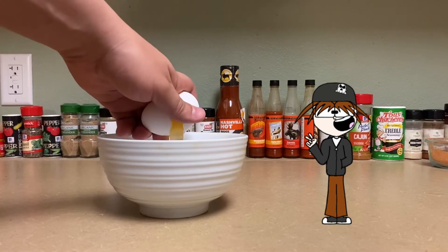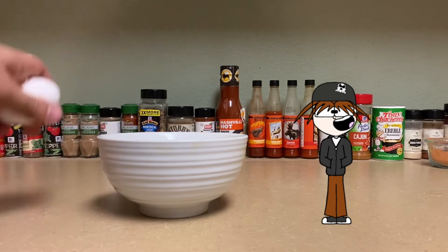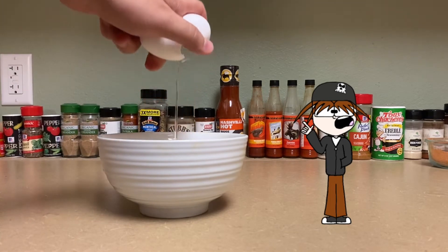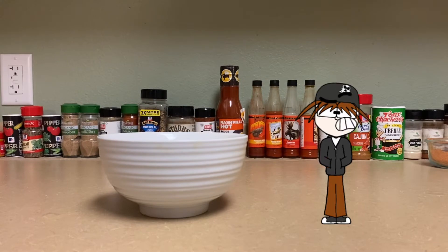Next you're gonna want to get about two eggs for your batter and crack them into a bowl for the chicken to soak in. This is so when you put the chicken in the flour, the flour will have something to stick to. Make sure before you take the chicken out of the batter you let most of the egg drain back into the bowl. You don't want too much batter on your chicken when you put it in the flour, otherwise it's gonna make the flour look all moist and gross.